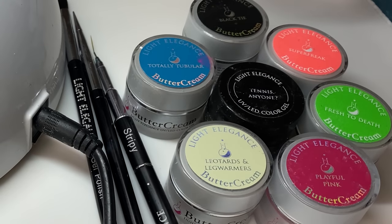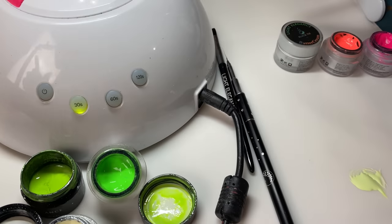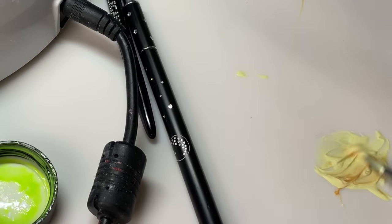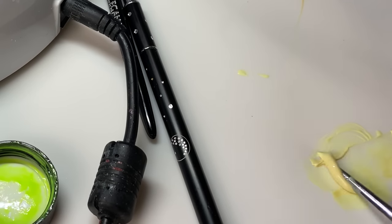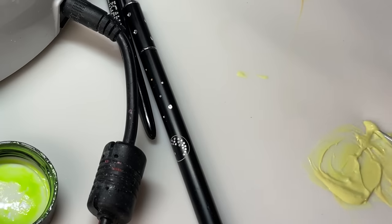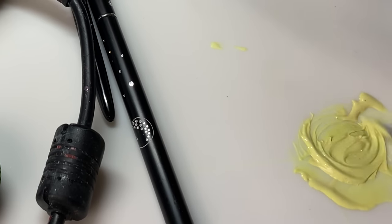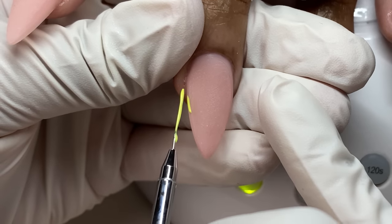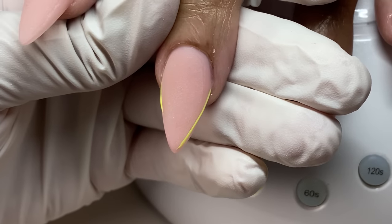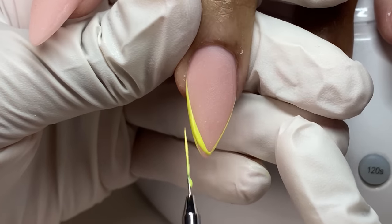These are the colors I'm using today: totally tubular, super freak, fresh to death, playful pink, leotards and leg warmers, and tennis anyone — which I'm mixing to try to make a yellow since I didn't have a yellow buttercream. I'm also using grazing the grasslands from the fall collection, which is like a dijon color. Mixing fresh to death, leotards and leg warmers, and grazing the grasslands together made a pretty fantastic bright yellow.